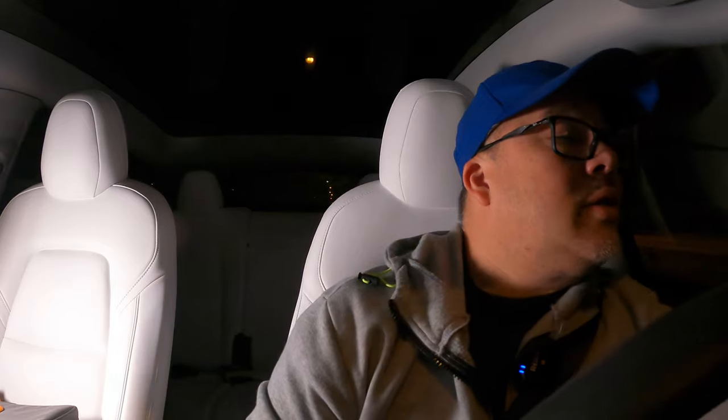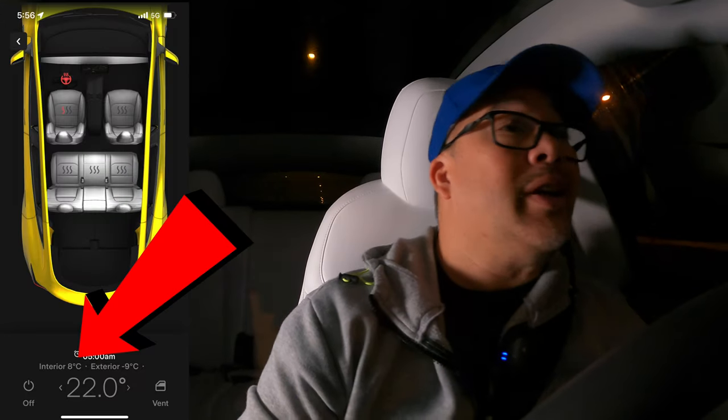Welcome back — it's 10 minutes in. I'll give you an update every 10 minutes. We've only gone a few kilometers because we're still on city streets, but we'll get on the highway soon. I forgot to mention: the external temperature outside is minus 10, and with wind chill it feels like minus 15. Now looking at the car's display — it's currently 8 degrees inside. So it went from 22 down to 8 degrees in just over 10 minutes.